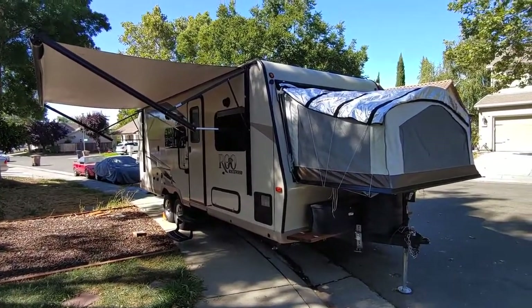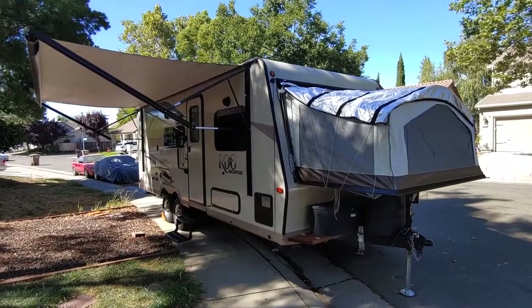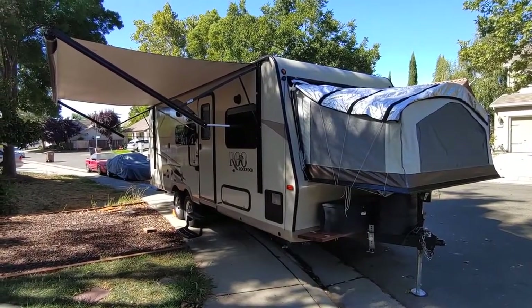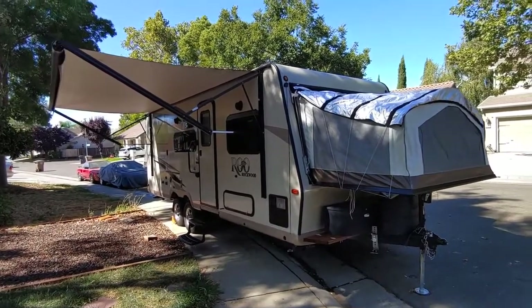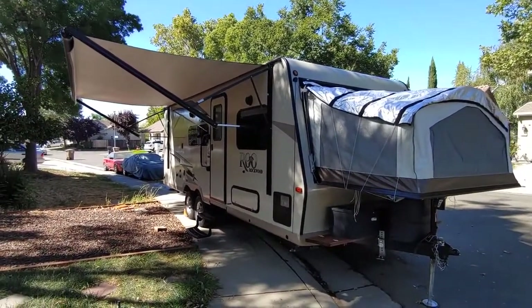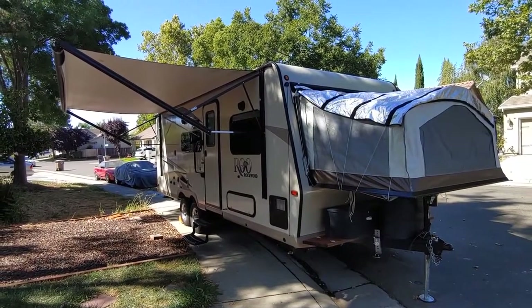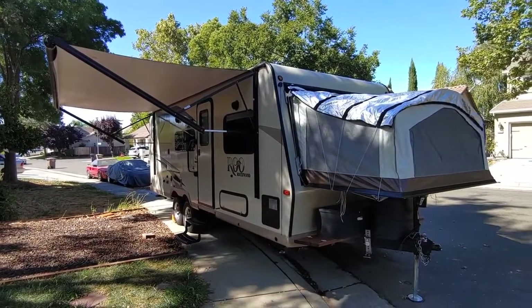We're deciding to sell it and get something just a little bit different for our family. We camp all the time in Bodega Bay, Tahoe, all over California. And yeah, it's been a great trailer. It's absolutely flawless, no problems at all.